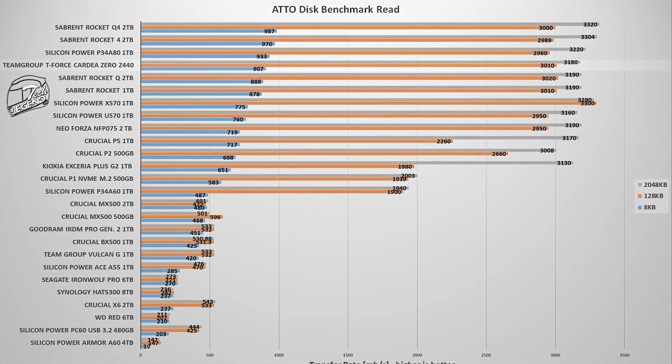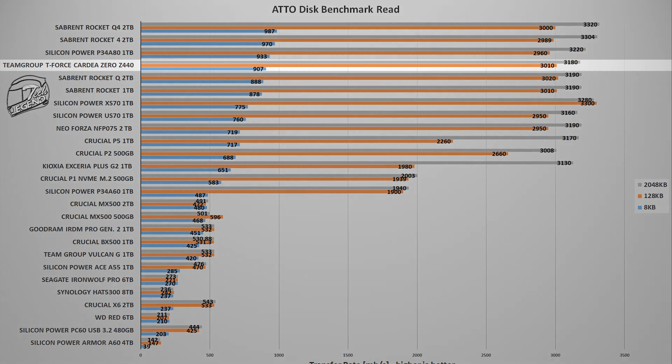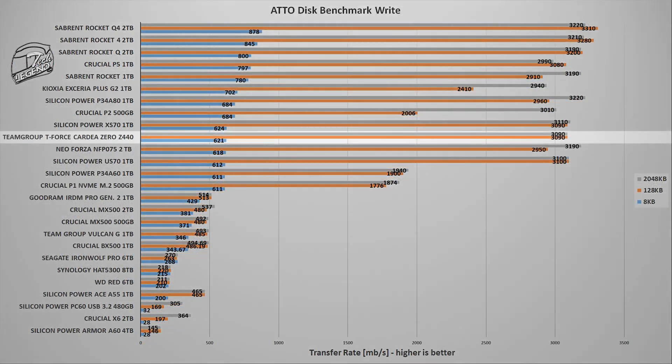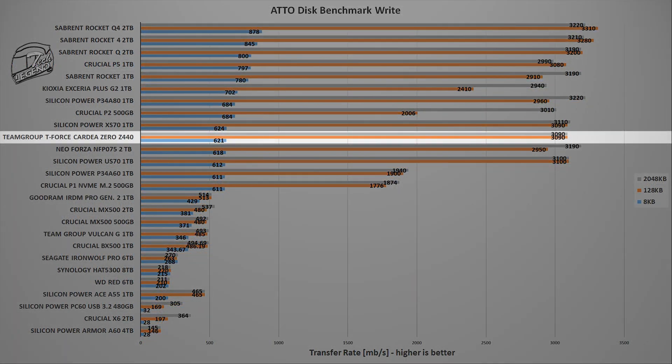Moving on to the ATO Disk benchmark, another popular storage benchmark that uses more storage values and returns more results. In this test, the T-Force Cardea Zero Z440 places 4th in reading with an average speed of 3180 MB/s. On the writing test, the SSD drops a few places with an average writing speed of 3090 MB/s — overall a good result, especially compared to high-end models from the competition.